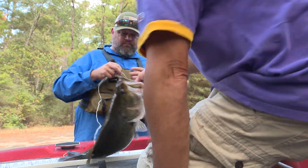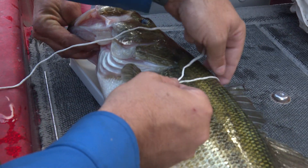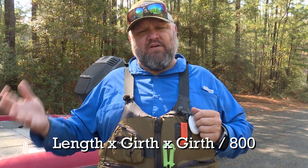Here's how it works: you take the length of the fish and the girth at the thickest point. Multiply the length — in this case 23 and a quarter — times the girth, then multiply that times the girth again. That number you divide by 800. So it's length times girth times girth divided by 800.